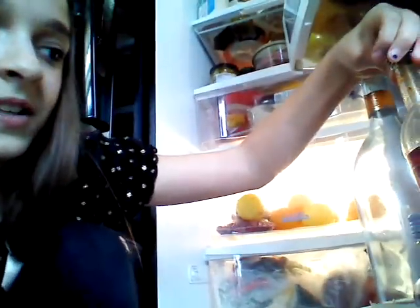Down here is pretty much a whole bunch of sauce. Wine that we cook with, you know.